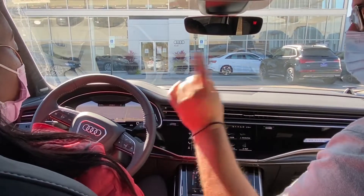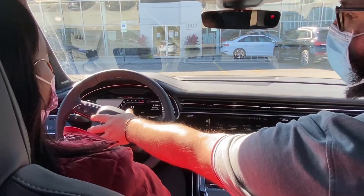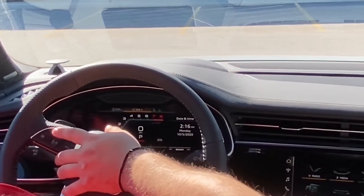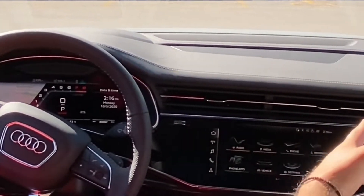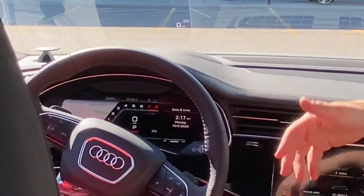One thing I want to show you, and this is only on the SQ: when you hit this view button, you still maintain your map right there. You can still get your phone, your Bluetooth, everything from there. But that's just going to be your little menu. This is going to be the sport look — this is the S model, so you can actually see the tachometer, your RPMs, all that good stuff.